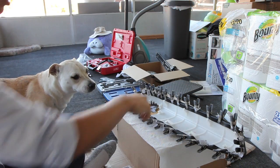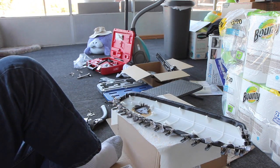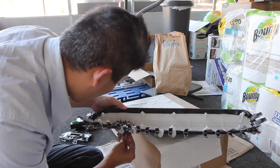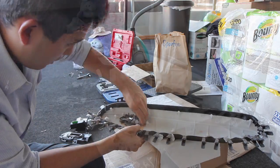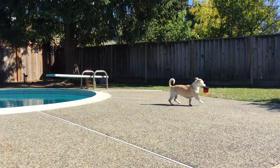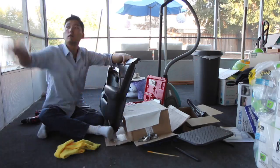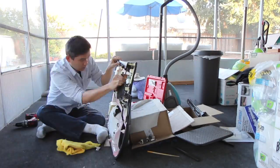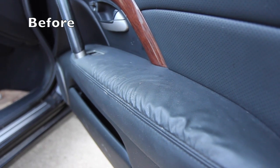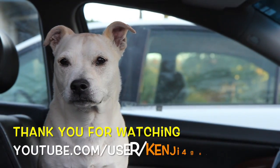The result looks pretty good, but I still need to do the window switch part. Now that we're done, we'll just let it sit and dry. Then we just have to reverse the steps and put everything back together. I'd appreciate it if you could hit thumbs up, and thank you for watching.